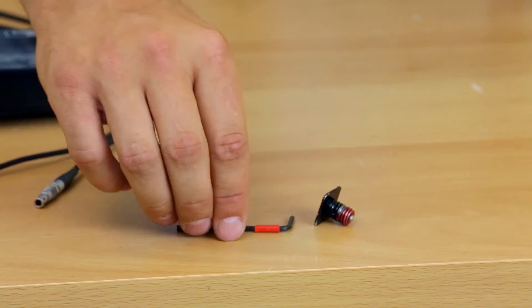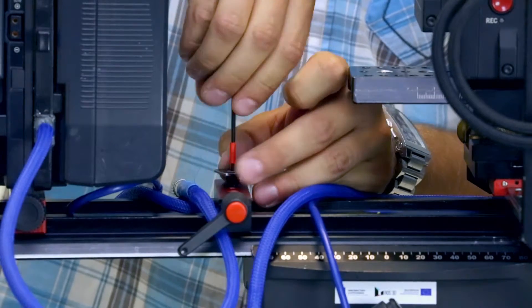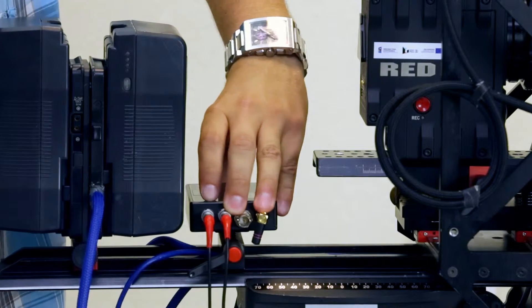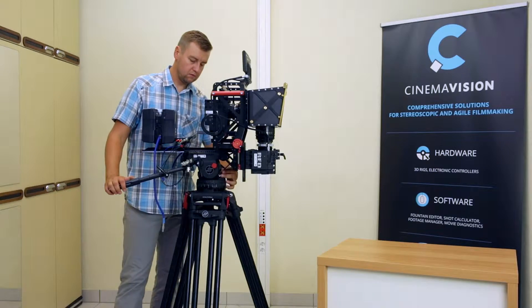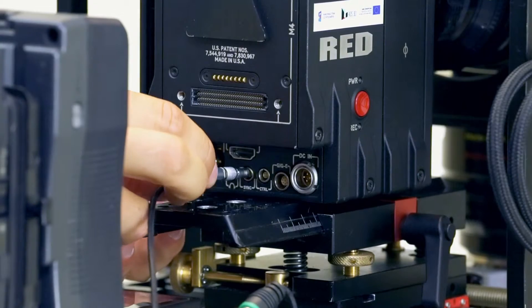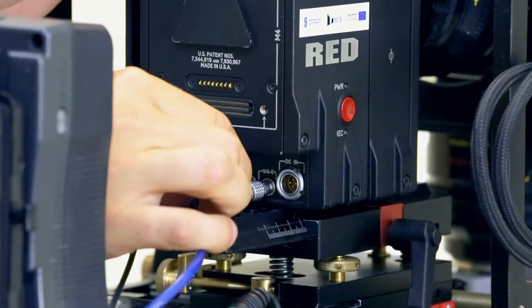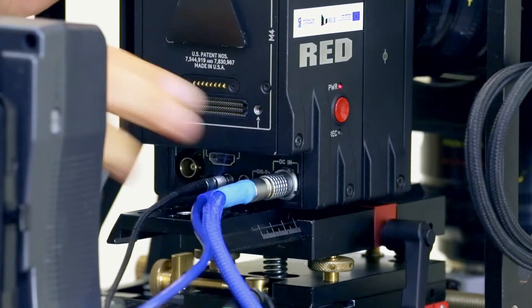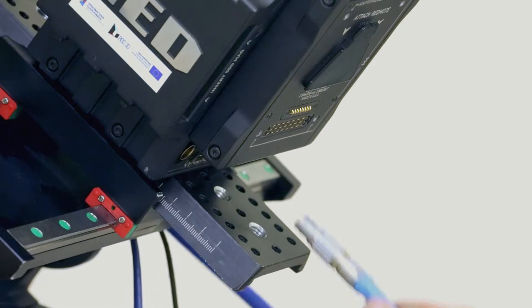Screw the ambient connector to the previously mounted bracket. At this stage, appropriate cables can be connected to the cameras: sync cable from the locket device, Gig-E communication cable, and power. Perform the same for the bottom camera.